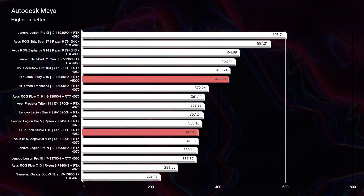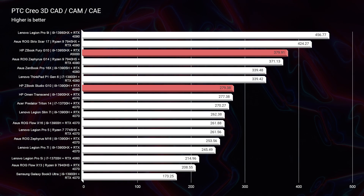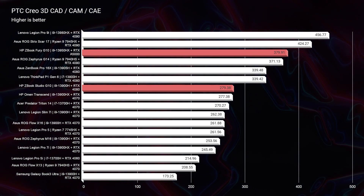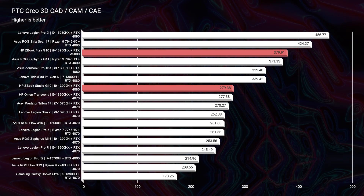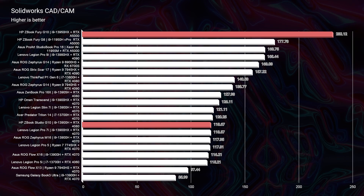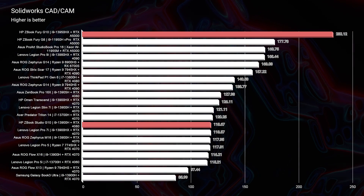In Solidworks, the Fury scores 232 versus the Studio's 118 — a massive advantage because the RTX A5000 is a workstation GPU optimized for Solidworks. Solidworks and Revit work specifically with NVIDIA to optimize workstation GPUs for their programs. The RTX 4080 is still a great GPU, but because it's not optimized for Solidworks it doesn't perform as well as the A5000.